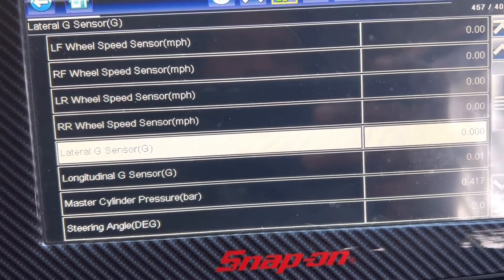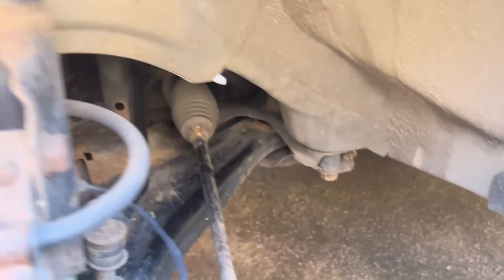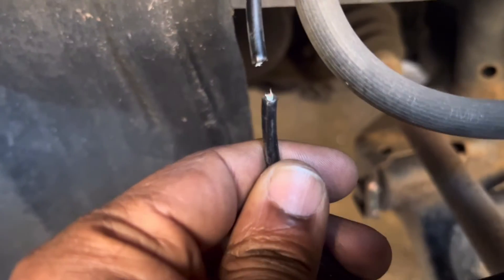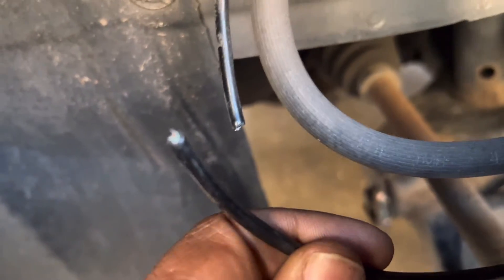Let's go to the wheel. I already jacked up the car and removed the tire. Underneath, this is the ABS sensor. When you go to the other side — bingo — I can see the problem. It looks like a fox has chewed through the wire. That's why we have the problem.